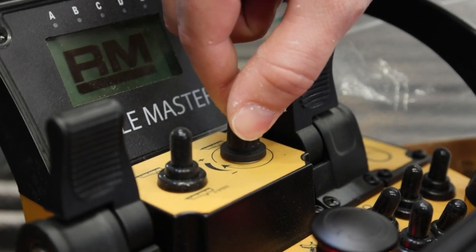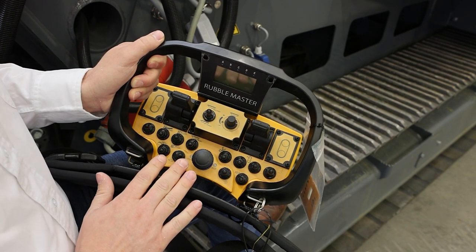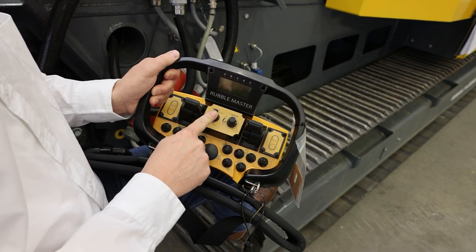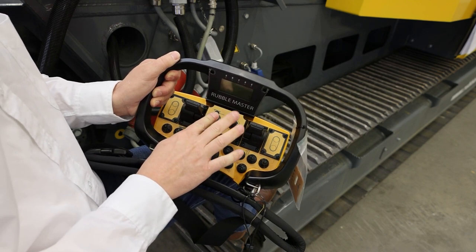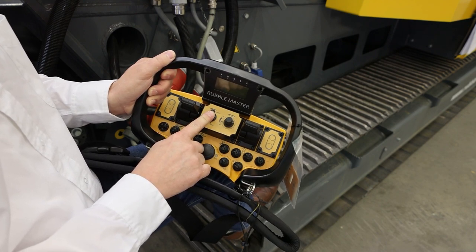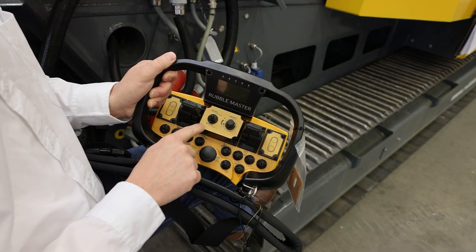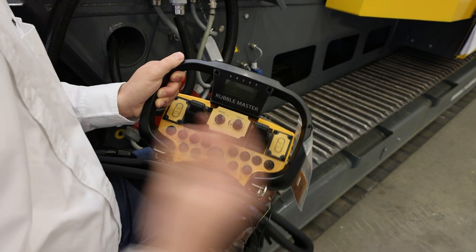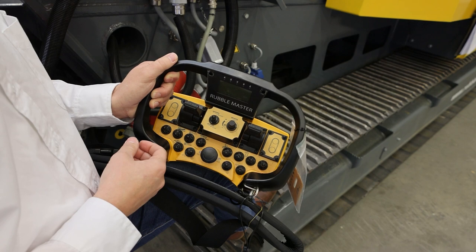This button will only work if the main discharge conveyor and crusher are both running. In the center, this dial will adjust your overall feed speed — it's a stepless adjustment that defines how fast you're going to feed into the crusher. The button next to it has two functions: pressing up gives max speed, so the hopper speeds up to maximum regardless of your dial setting, which helps push material into the impact crushing chamber and can help dislodge a blockage. Pressing the same button down activates zero speed — the machine stops conveying material forward but the hopper is still running. Press it again and the hopper speeds back up to the same speed as before.